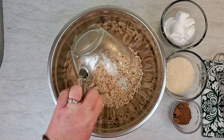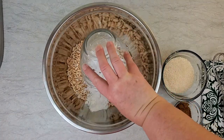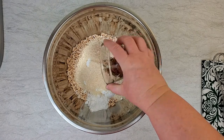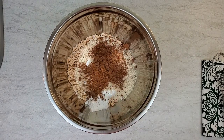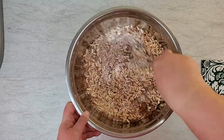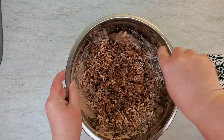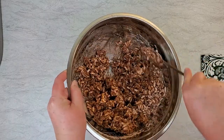We'll make chocolate crackles in two different ways. The first requires a large mixing bowl and a microwave. Start with four cups of puffed rice, one cup of powdered sugar, one cup of desiccated coconut flakes and three tablespoons of cocoa powder. Mix these ingredients together and then add in one cup of coconut oil. Stir this mixture until all the ingredients are well combined.